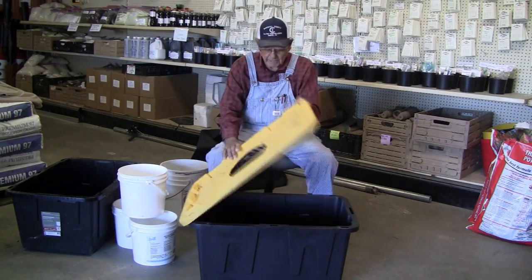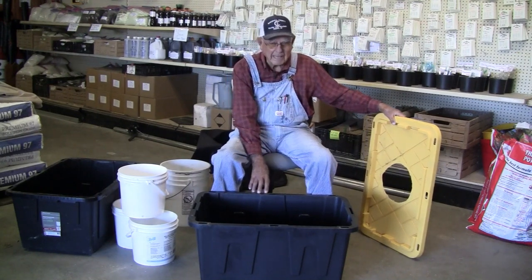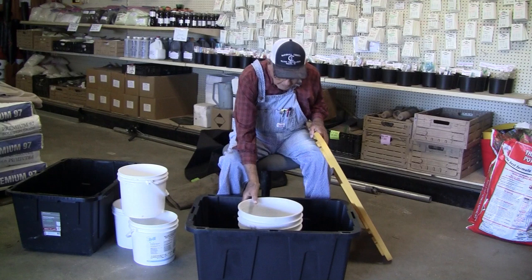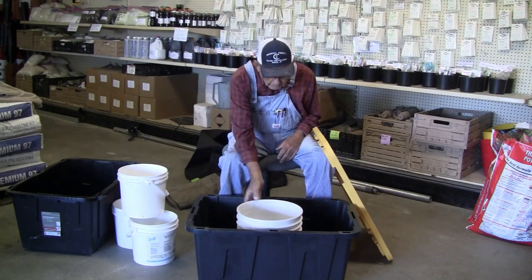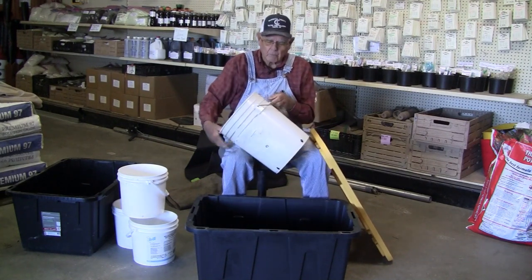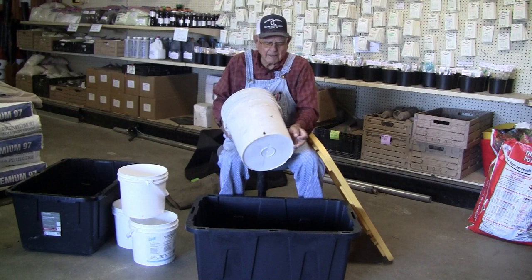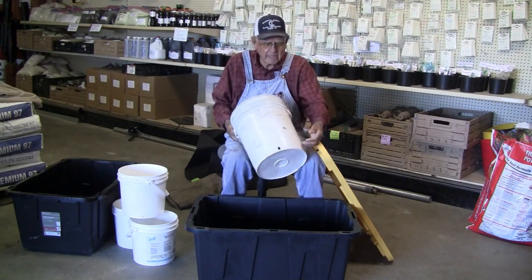What we do is just take this tote and we do not drill any holes in it — no holes in your bottom tote. All we're going to do is set that right there and make us a wick. Now we can use a five-gallon bucket, but the only problem is in some of the taller totes it won't be tall enough. So what we'd have to do is cut off about a half-inch of that bucket. Then we drill our holes in the bottom — about four of them right down there close to the bottom — so the water can go in and come up through the soil.